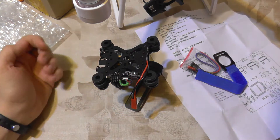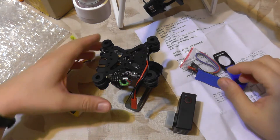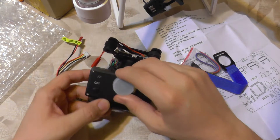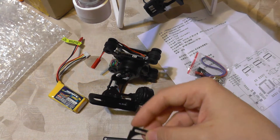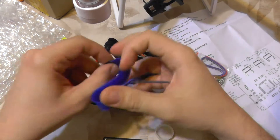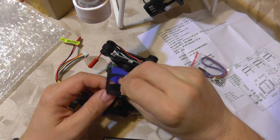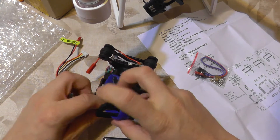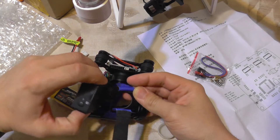I'm just going to put a camera on it, connect a battery, and see if it works out of the box. Here is the camera and a small 3S battery. The camera will stay like this — I'm not going to do any kind of balancing. I'm just going to wrap it on there.